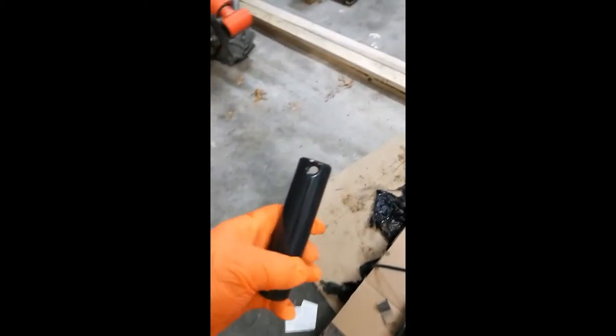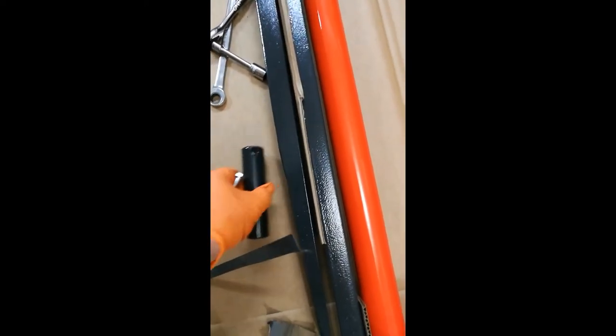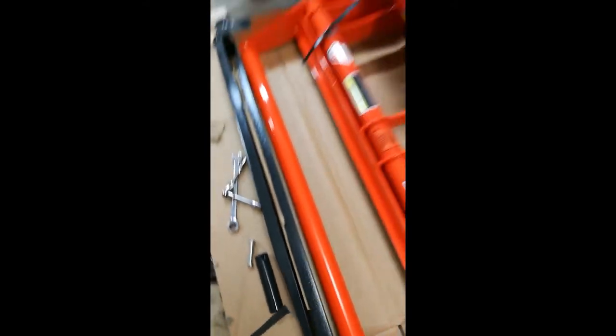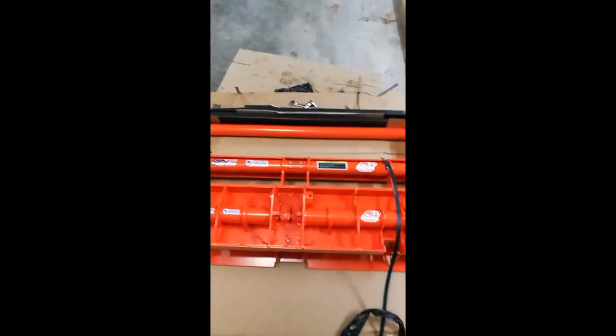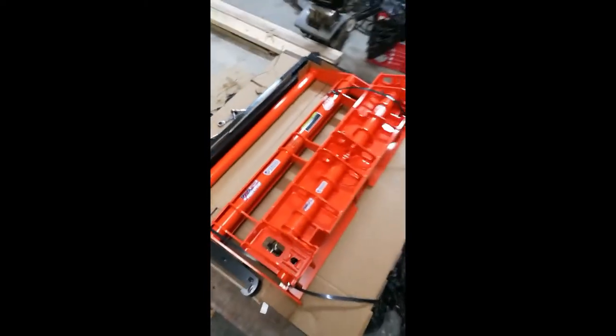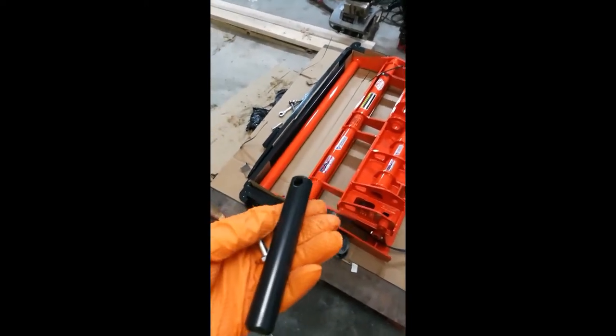These pins slide right out and are to be used on the original bucket that you have. This one is a half-inch bolt that goes in here, through there. And the one on this side is a 7/16ths. These come out fairly easy. So just keep track of all your pins and bolts.